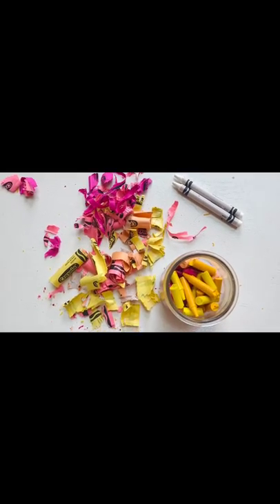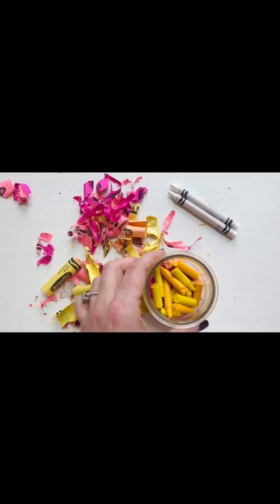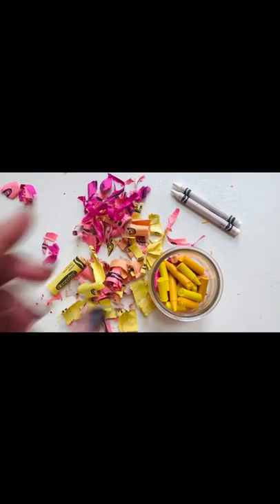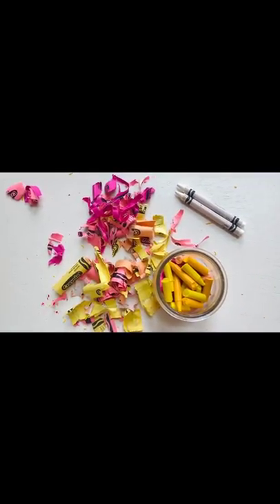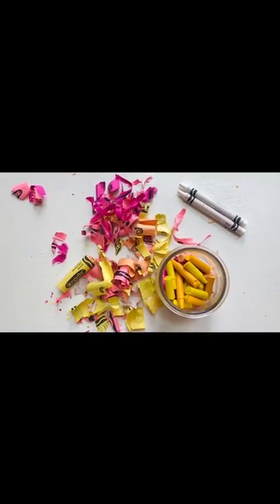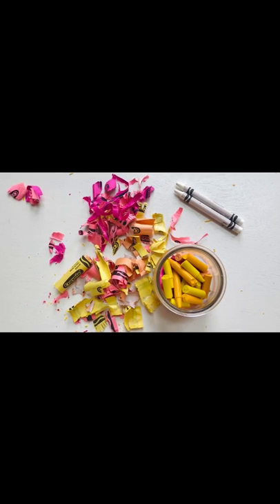Now we will melt our base in the microwave. I'm going to run it probably between four and six minutes until all of the wax has melted. I'll come back, let you know exactly how long it took, and show you what we do next.